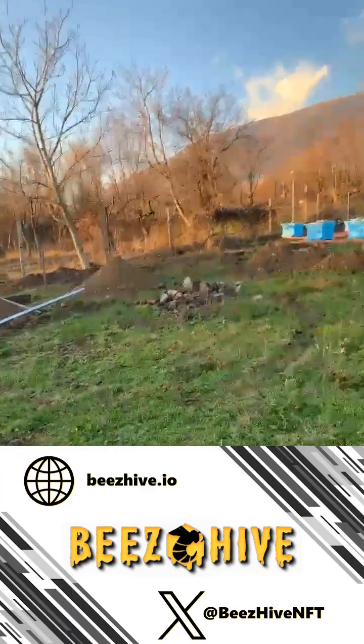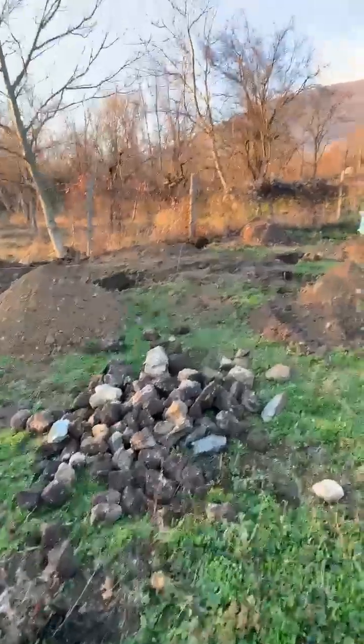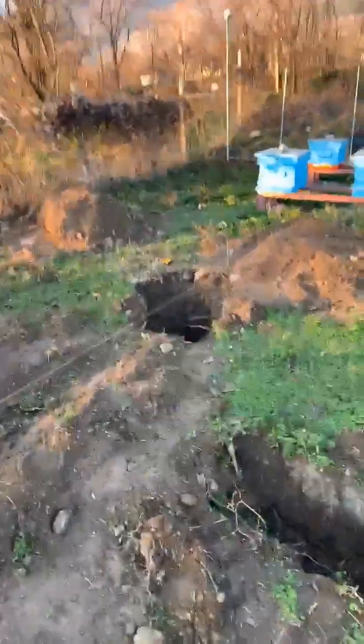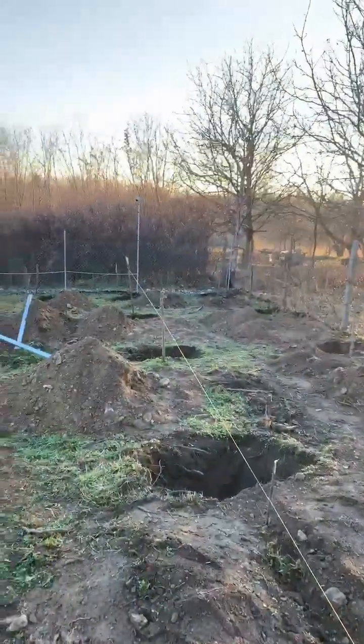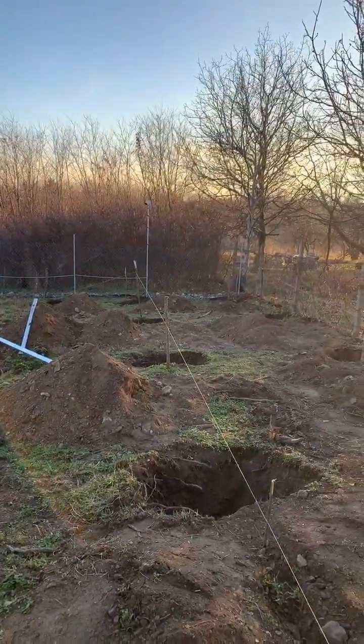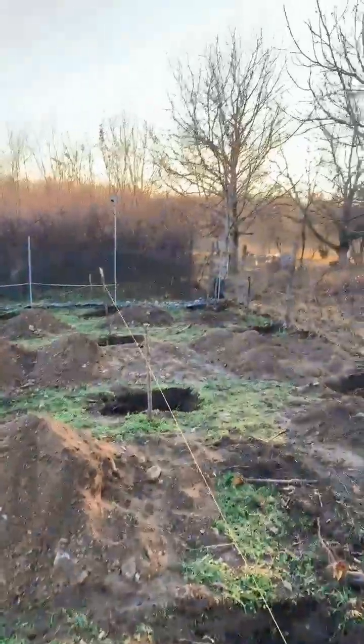Hopefully tomorrow or the day after I'm going to start measuring. Here we have a bunch of rocks which will go into the holes with a little bit of concrete. Tomorrow I'm going to start from this end, do four of them, and hopefully we'll manage to get all eight done in one day.